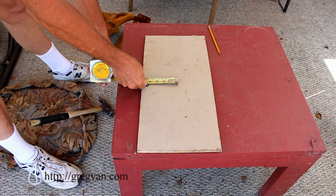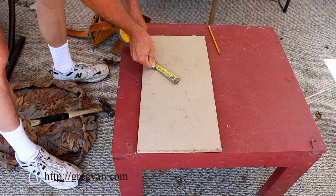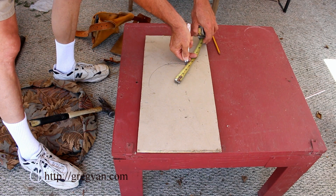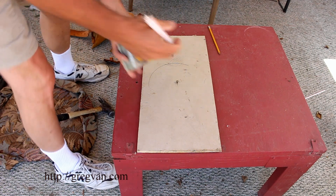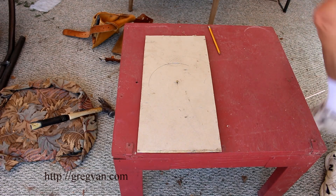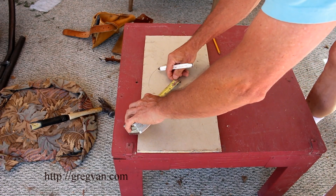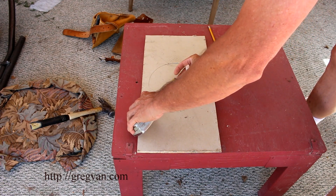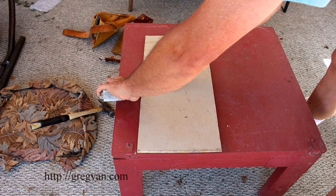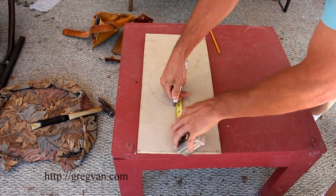We're going to make a 4-inch radius, 8-inch diameter circle. Hold the pencil next to the number you want to use, like so. This is an easy breezy deal. It's something my dad taught me and I would imagine his dad taught him. It's also something most carpenters know, so it's not like a big secret — I'm just showing it to you.